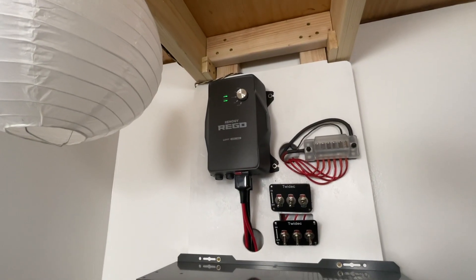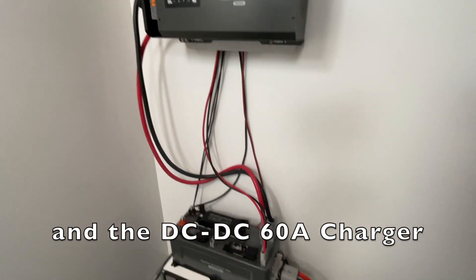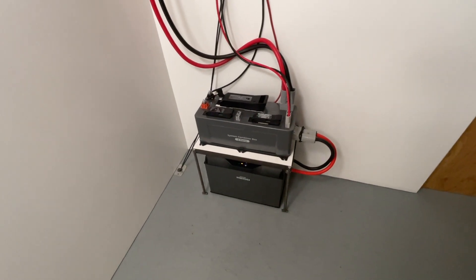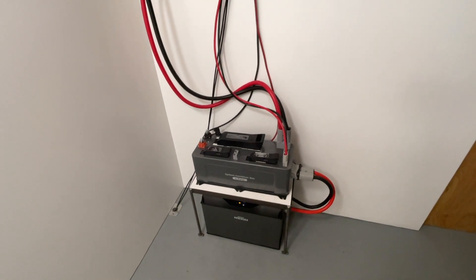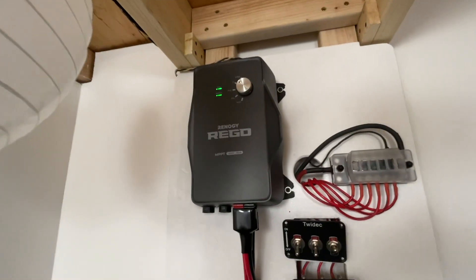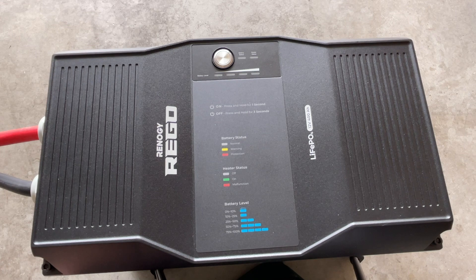The battery, inverter charger, and solar charge controller all have built-in Bluetooth, so you can access everything on the DC Home app. That's how you get access to all the information going on within your system, and that's also why there is no screen on the MPPT 60-amp charge controller.